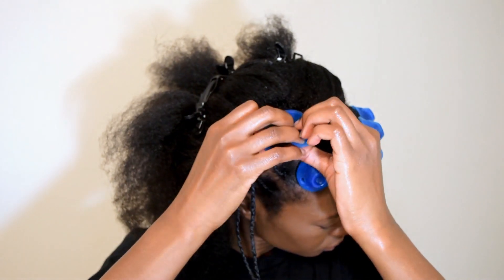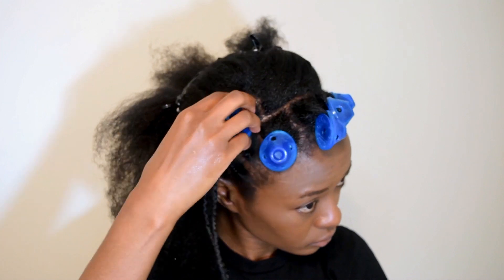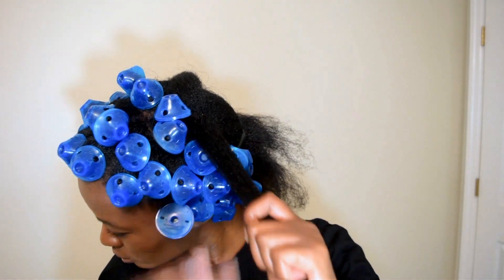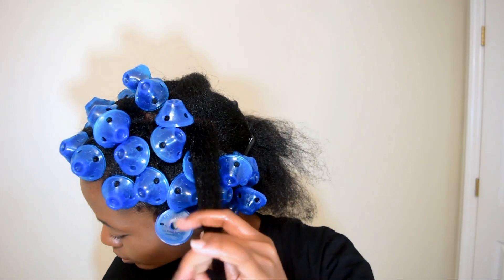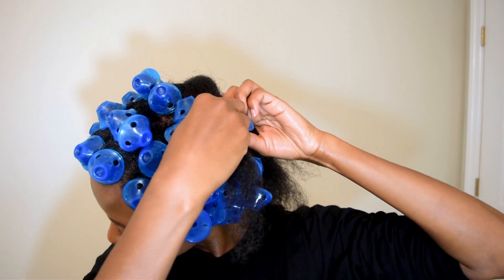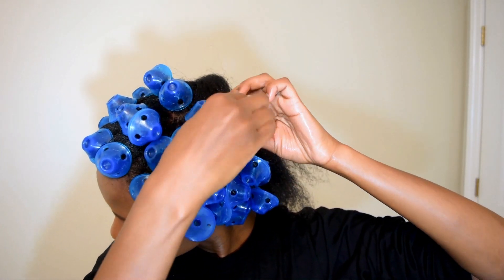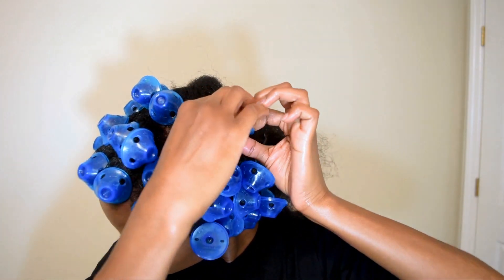Close the roller and secure your ends. This is how much product I'm using for each section. The KeraVada Creme Brulee is very moisturizing, especially for winter. Wrap your hair around the spoolie, and remember that if the hair section is too thick it will pop out. Close the spoolie and that will secure your hair.